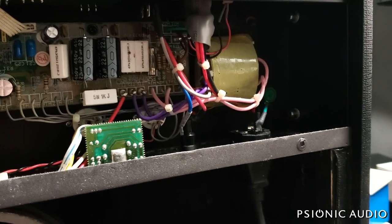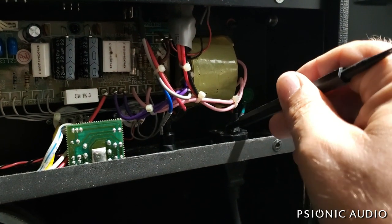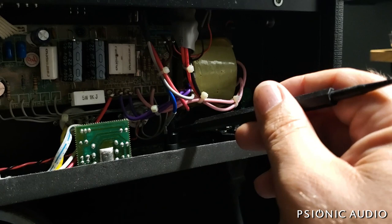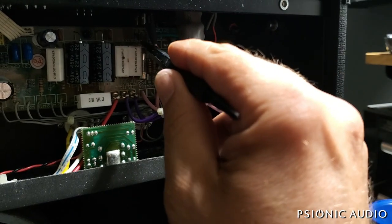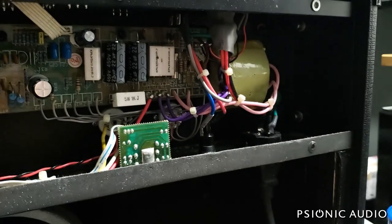It's actually a very good thing that the owner did not know how to change this fuse, because if he had changed it and plugged the amp into the wall without a current limiter — with that 5 amp fuse on the HT, which is right after those faulty diodes — a lot more damage could have happened.